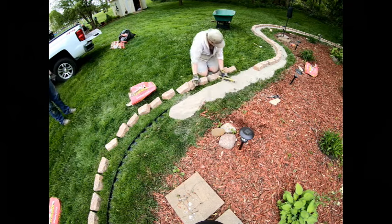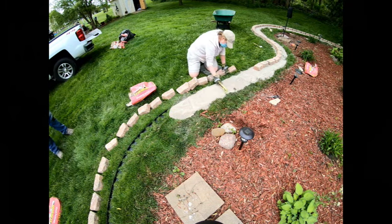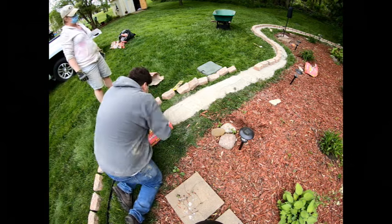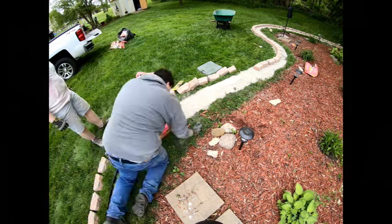Once the concrete is spread out and leveled, replace the pavers on top of the concrete along the edging, pressing each paver down slightly as you lay them. You can use a rubber mallet, but it's not really necessary.